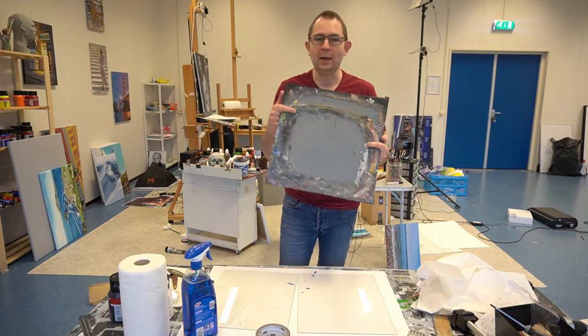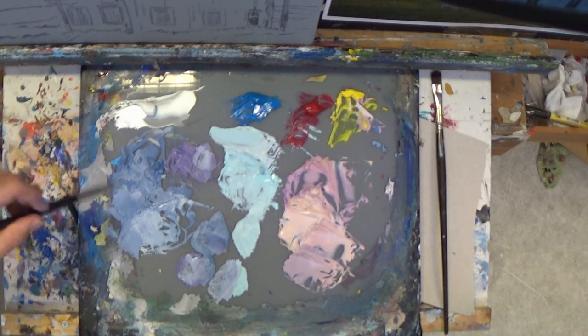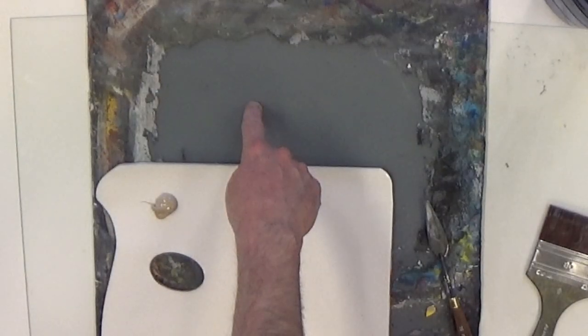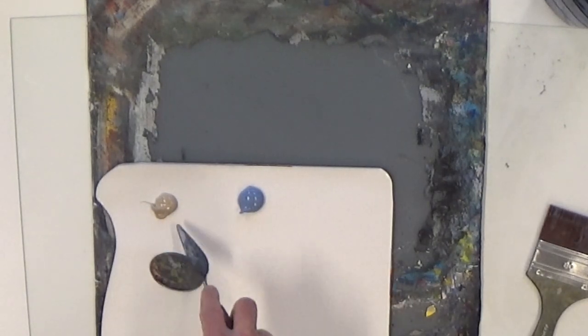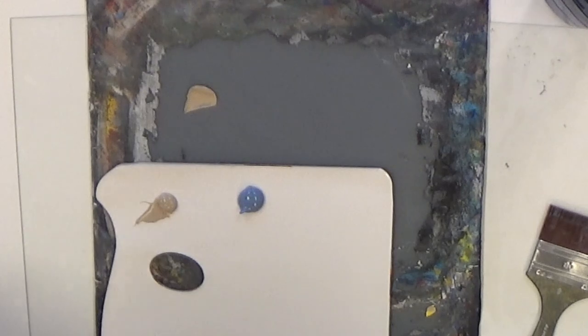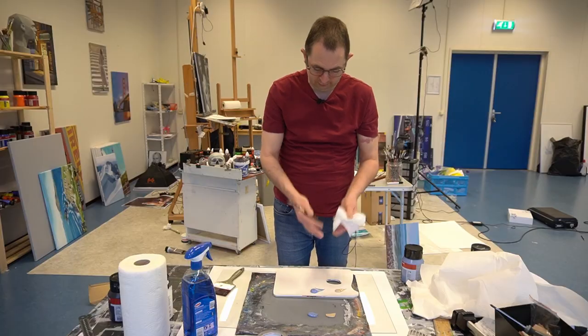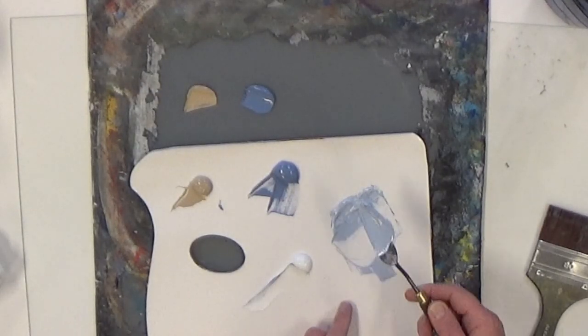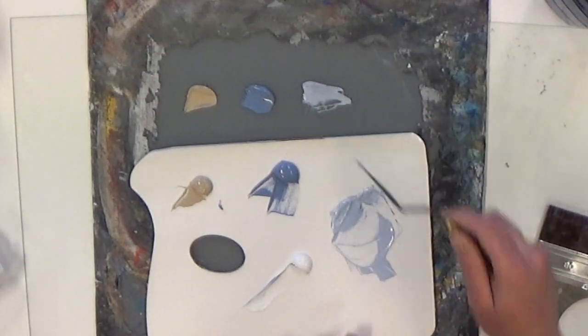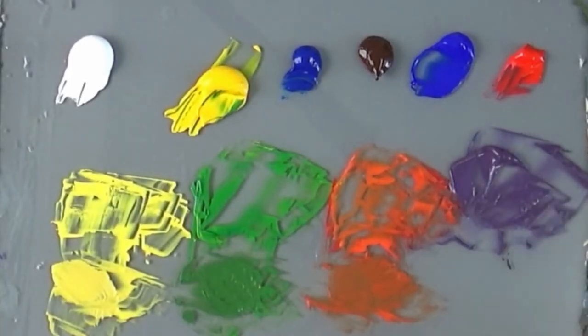Thanks for joining. I want to show you how you can make a gray glass palette yourself very easily. First, I'll show you the benefits. Here I have my white palette and here my gray palette. On the white palette my colors look reasonably dark, but the exact same colors on my gray palette look totally different. This middle gray lets you more easily judge the colors and tonal values.